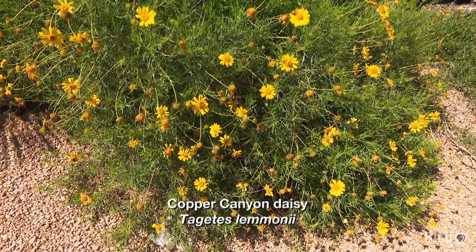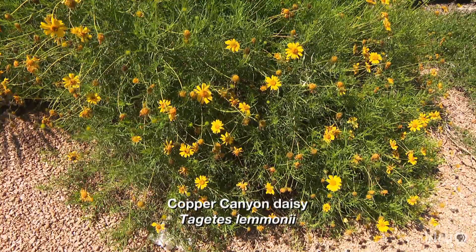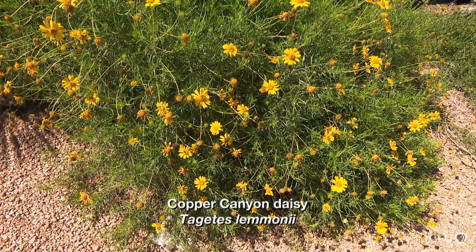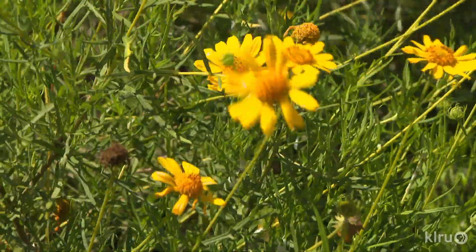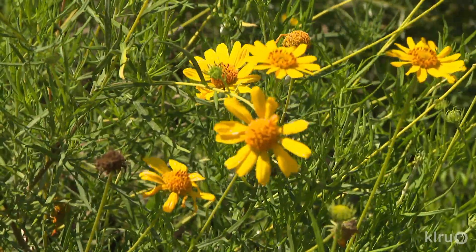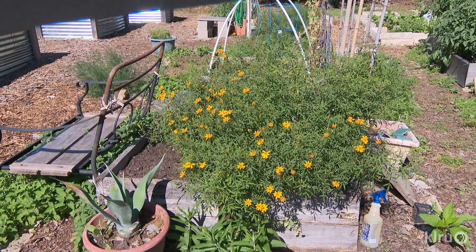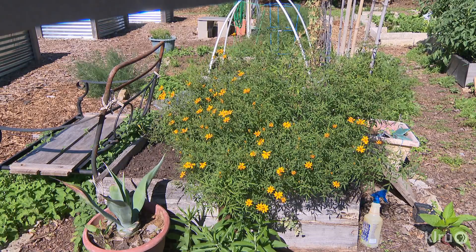Our plant of the week is Copper Canyon Daisy, Tajites limonii. Native to the Sonoran Desert of Southern Arizona and Northern Mexico, this delicate looking little perennial is actually quite tough and is very drought tolerant. As with most desert natives, it thrives on heat and suffers if kept too wet, so good soil drainage is important. Plant in full sun and water sparingly once established.